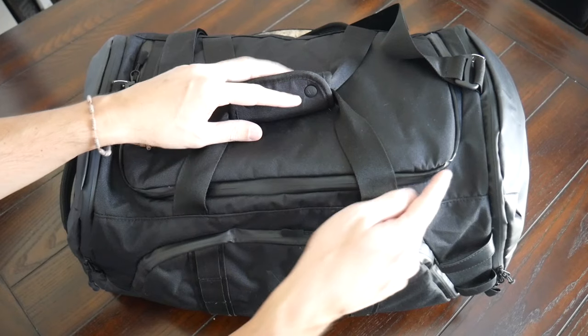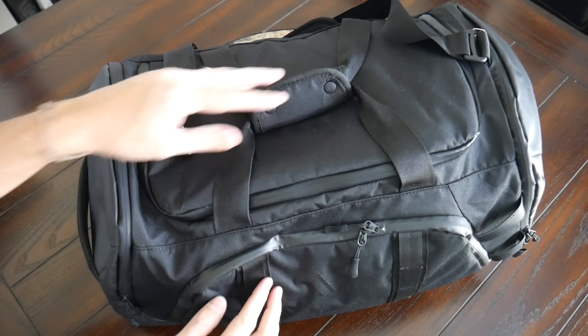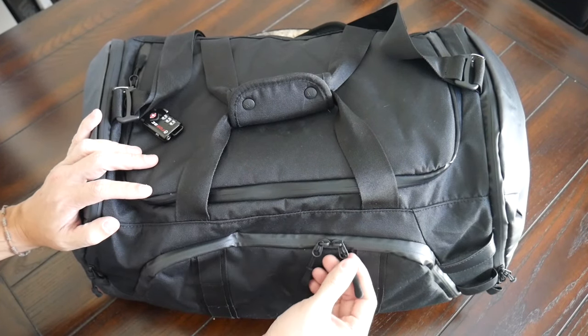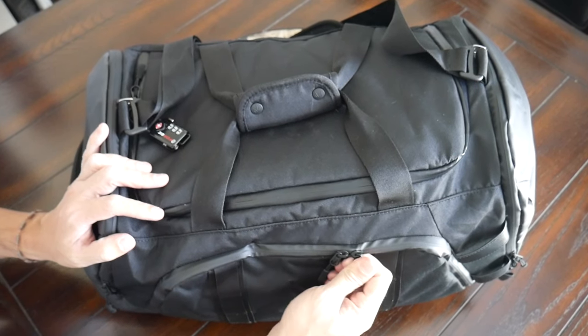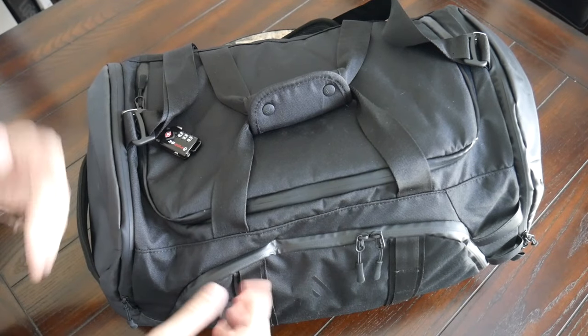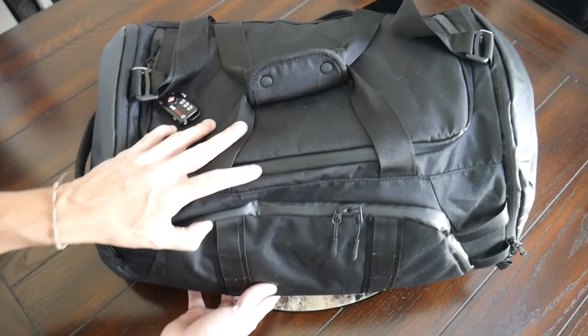And then you have some well-protected zippers all throughout. I like that these have kind of an aqua guard covering to give you a little bit more peace of mind if you happen to get caught in a little bit of rain. I don't believe these are YKK — I haven't seen any of the branding here. Regardless, they have worked reliably and they seem like they're going to hold up well over the longer term.